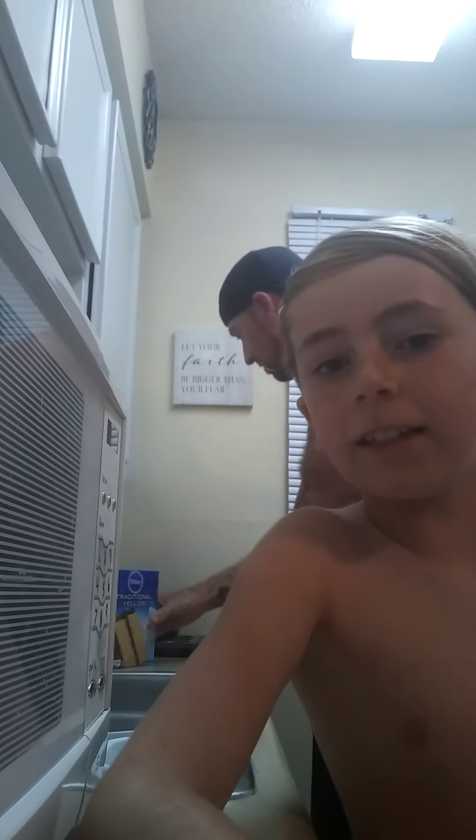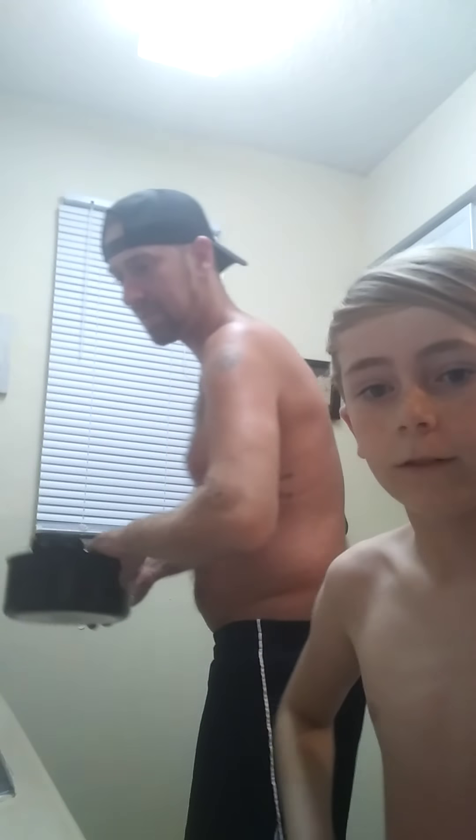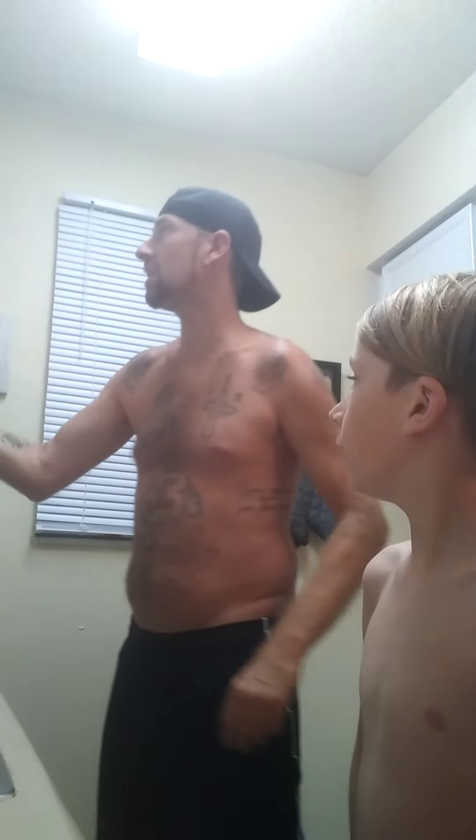Hey guys, it's the Mayboys videos and today we are making a cake! I'm gonna try to get my best angle — I think that's the best I can do. So we need a mixing bowl.